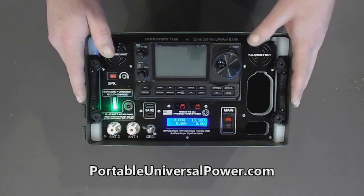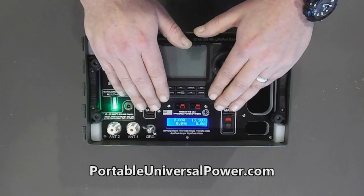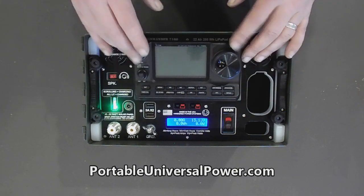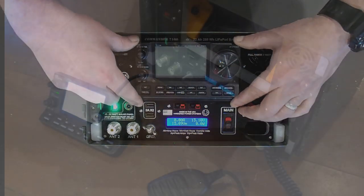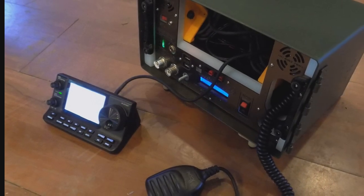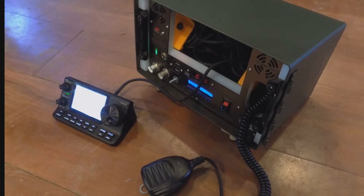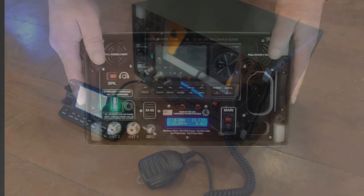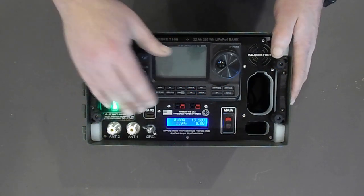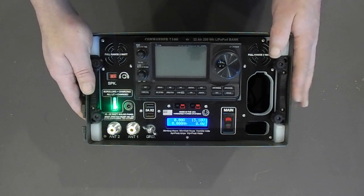But it was not a particularly easy thing to do. People who are familiar with this radio are probably familiar with some of the challenges related to the form factor of the head unit. It's beautifully done and it's a pleasure to use, especially if it's sitting on a bench. But whether it's a vehicle mount or a go box mount, the unusual form factor of the head unit presents a bit of a challenge.